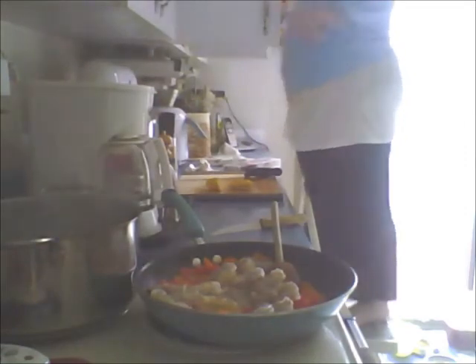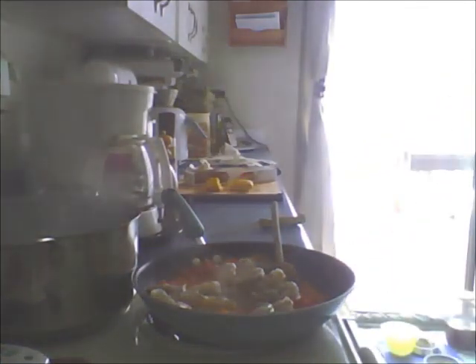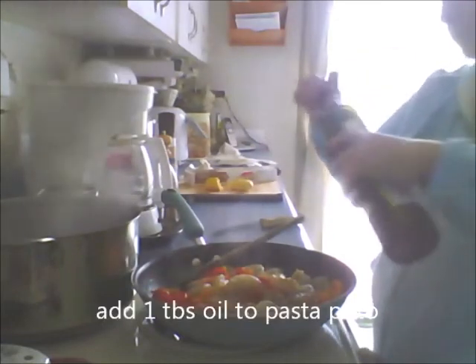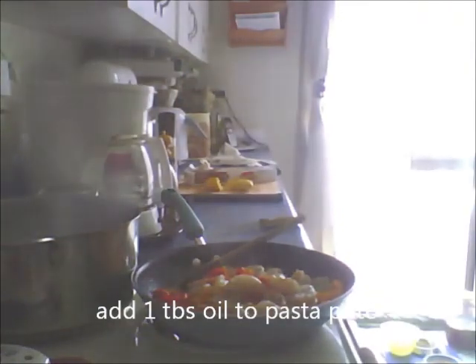We're going to go with the whole wheat. I'm going to add a little bit of Greek olive oil to my pot and give this a quick stir. Some of them are starting to cook - they're starting to turn a light pink. I'll do a taste test of the juice because you want that juice in your pasta. About a tablespoon of oil to your pot so your pasta doesn't stick.